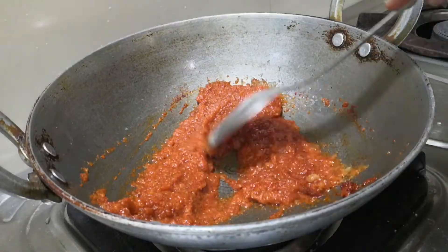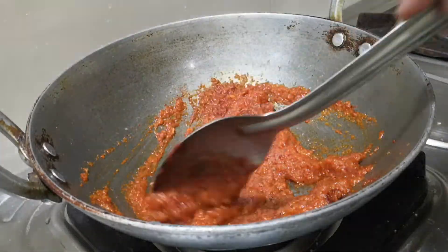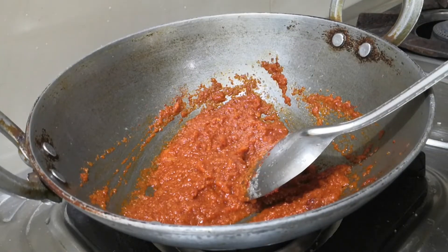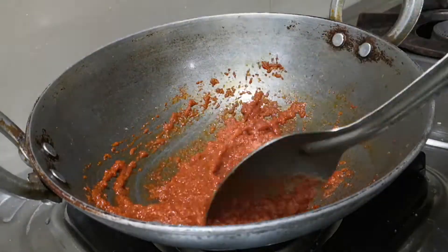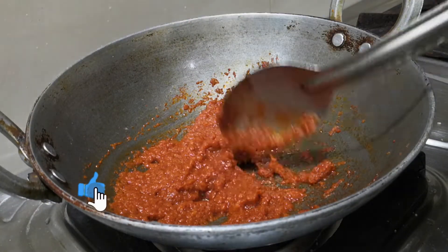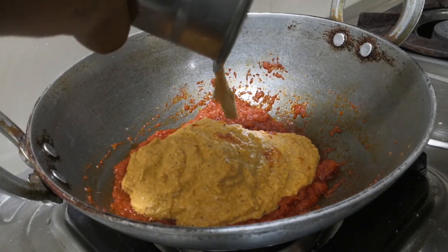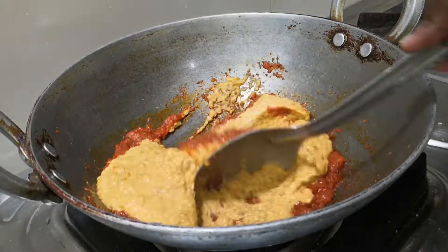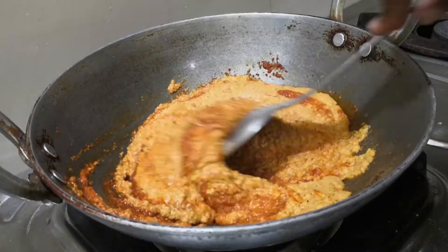That was a good time. I found a good thing in Maharashtra style. I had 4-3 minutes left, so I'll show you how to make this. I'll fry it a little bit. Let's mix it with a little paste.